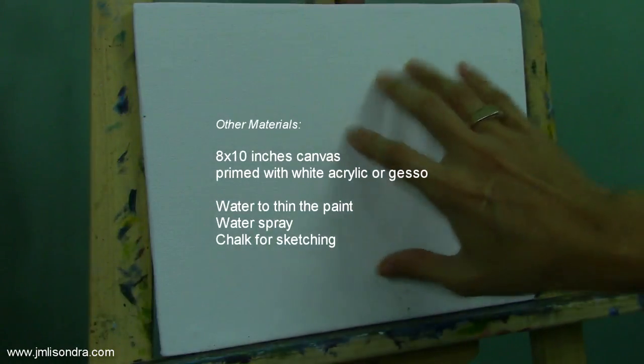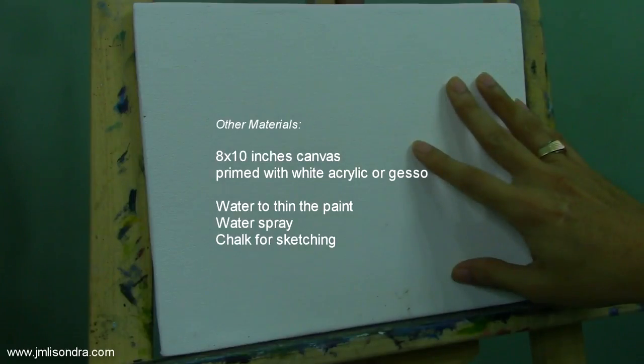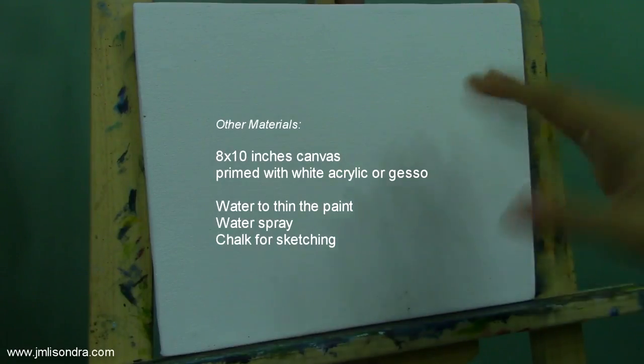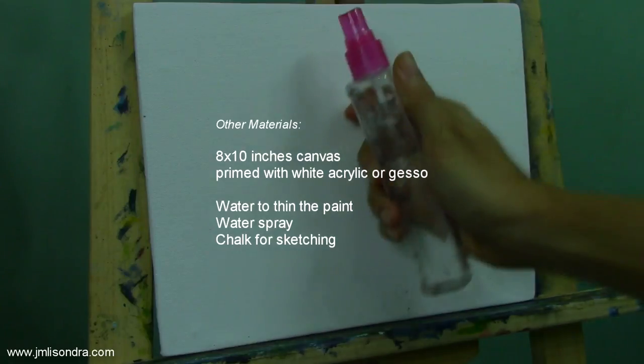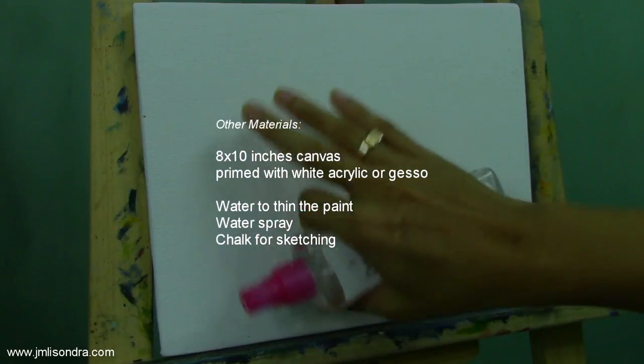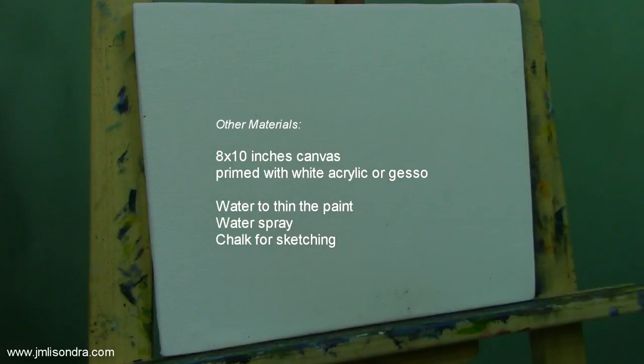This is my canvas — it's 8 by 10 inches, a street cut of prime gesso that I made myself. You can also use white acrylic. I also have water to thin the paint, a wetter spray for a wet surface, and chalk for the sketching.